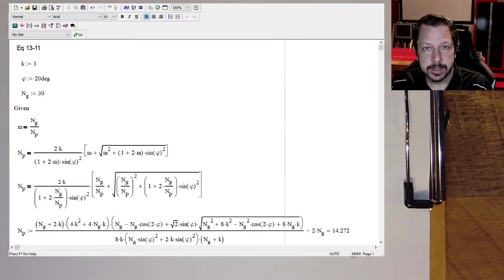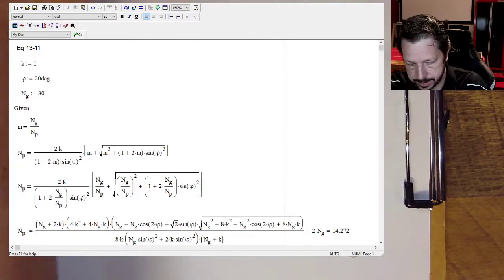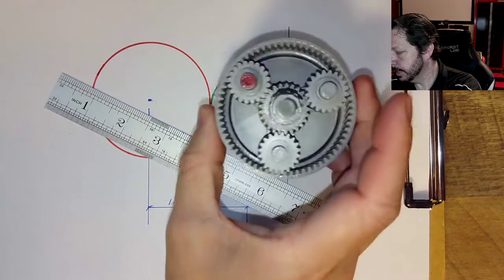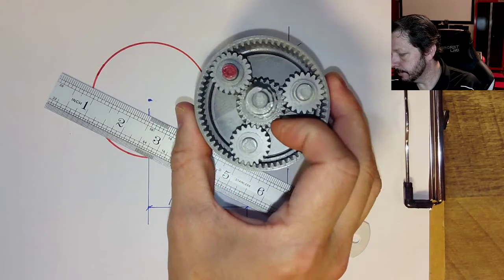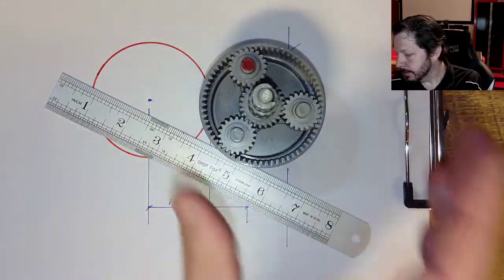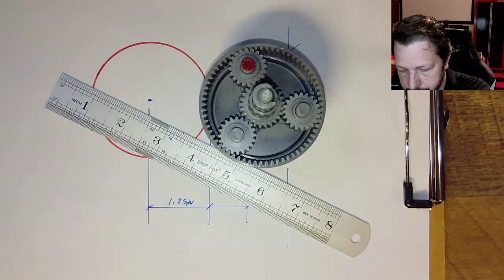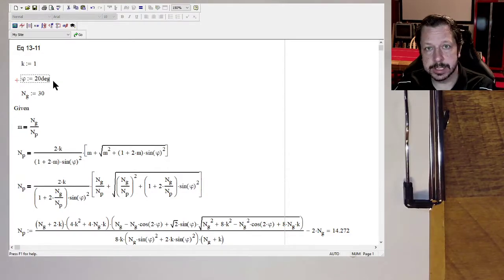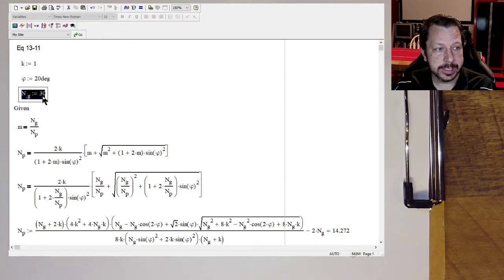I think we're ready to calculate our gear ratios inside our planetary gear setup. We had already looked at this and calculated some of the sizes. We had gone into equation 13-11, so this is in chapter 13, and we set the pressure angle on our gears to be 20 degrees. We set the number of teeth on the sun — the center gear — at 30 teeth.